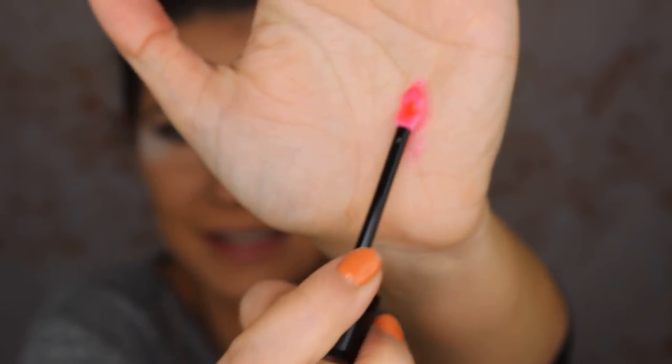Let me swatch it on my hand. I'm curious to see how this is going to come on my cheeks. You can put this on lips too if you want, but I'm not going to do that. I'm going to take my finger and dab it on my cheeks — I'm nervous because I don't like cream blushes. Using my damp sponge, oh this is blending so nicely — like a dream over my foundation! The shade is perfect and it smells so good.